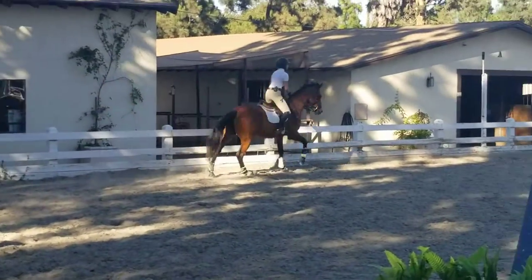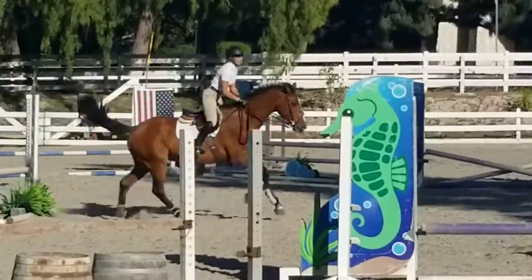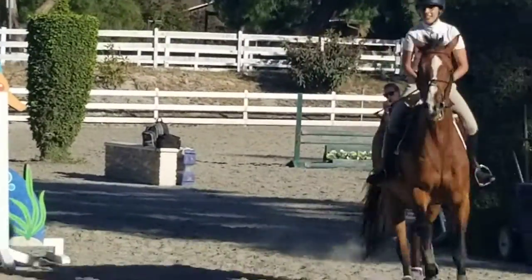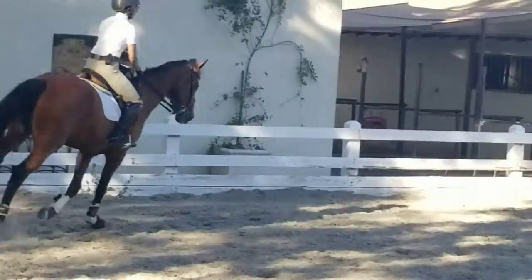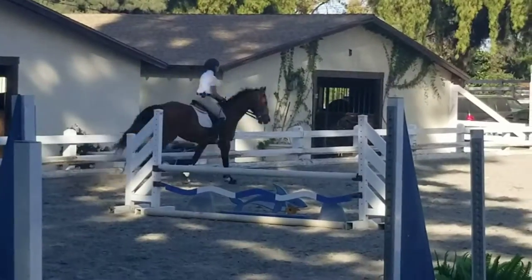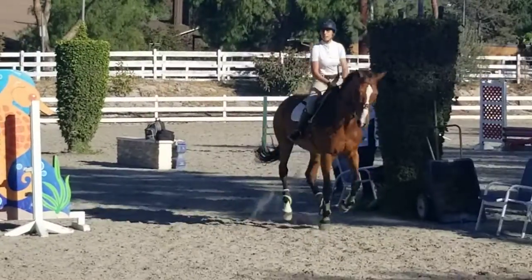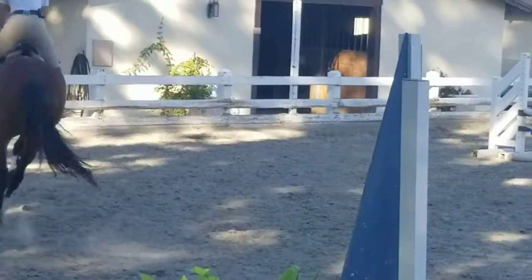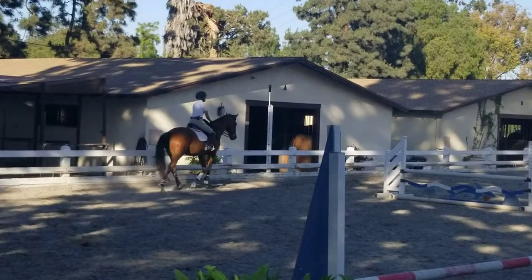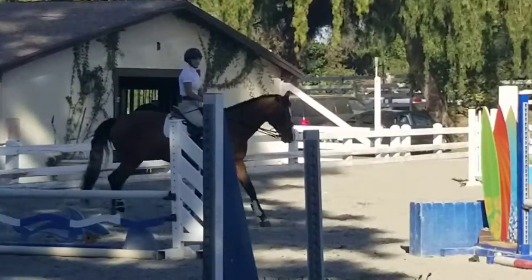Not so fast over that center jump because you're going to turn inside me. Still a little bit too fast — slow down. And you're going to get the center jump and the end jump, the sailboat, on a circle. Slowly. They're very good. Slow down again. Very good. Sit up. Walk over here for a second.